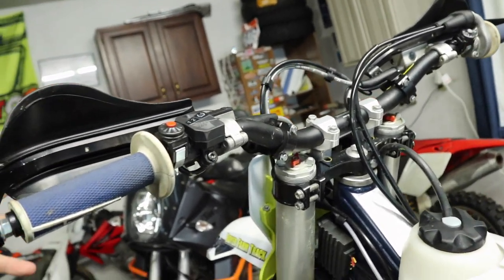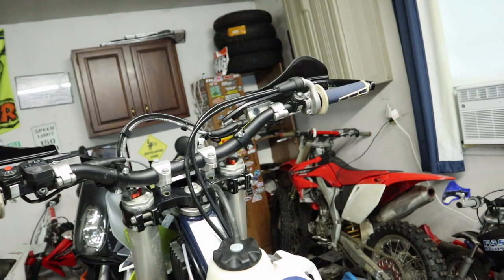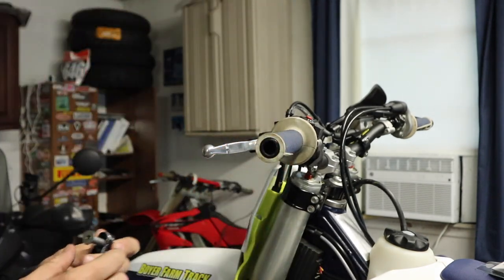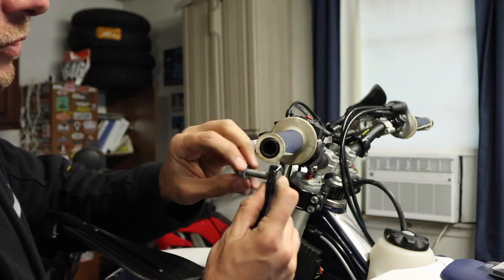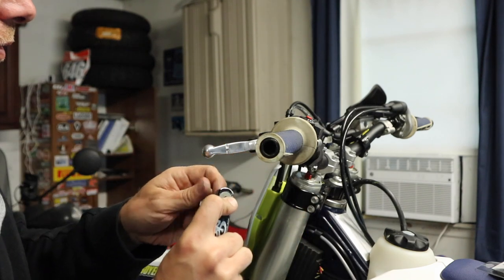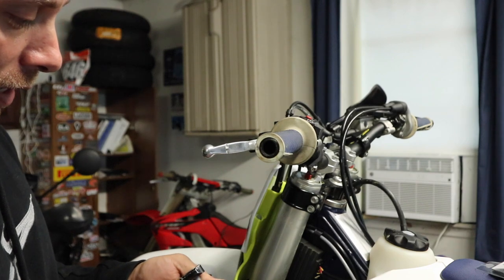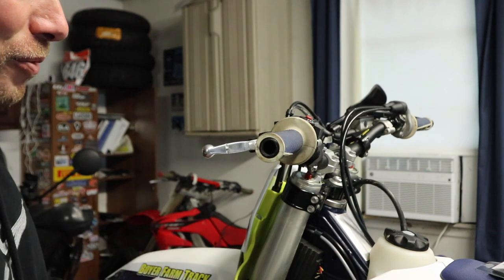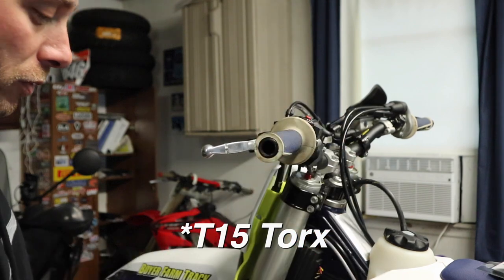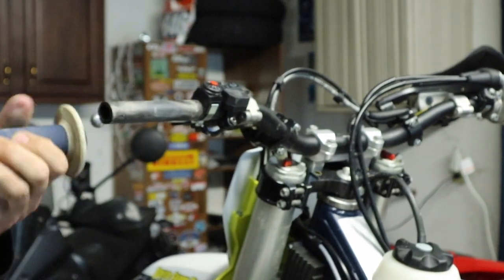To get started I'm going to have to remove the bark busters on each side. I'll go ahead and get these off, then we'll get the left side grip off and get to work on the throttle tube over there. You may have noticed this nut that we used as a spacer — that's because up until 20 minutes ago I had the headlight on here and we just needed things to be a bit wider. I'm going to make some adjustments and not use that spacer because I ride in the woods and need a narrower bar. With the bark buster off, next thing is to get an allen — actually it's a T15 torx bit — and loosen up this screw so the grip slides right off.